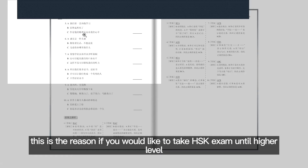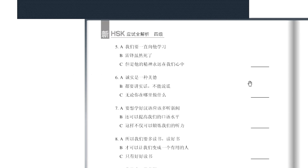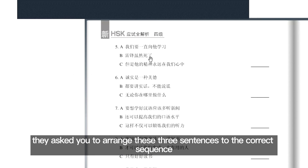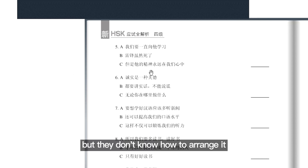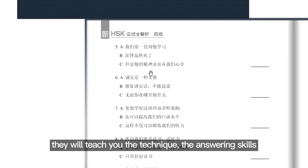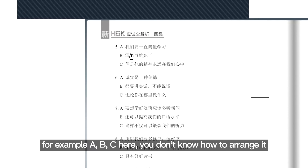This is the reason why — if you want to take the HSK exam up to the higher level, this part is quite difficult. You see they ask you to arrange these three sentences into the correct sequence. Sometimes students don't know how to arrange it, even though they can read all the Chinese characters. But they don't know how to arrange it. Actually, in this series of books they will teach you the technique, the answering skill. For example, A, B, C here — we don't know how to arrange it.